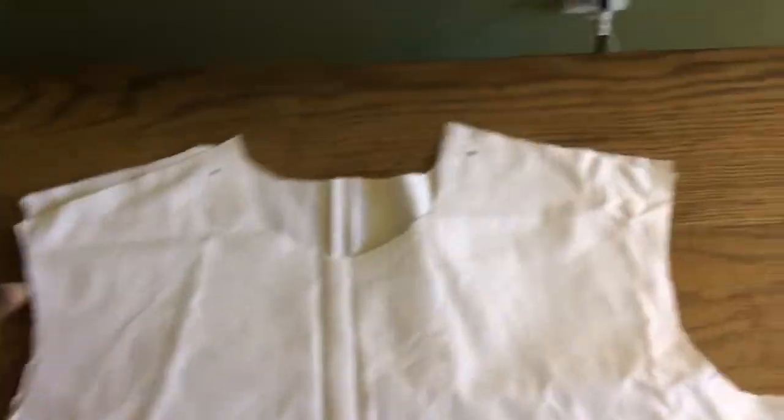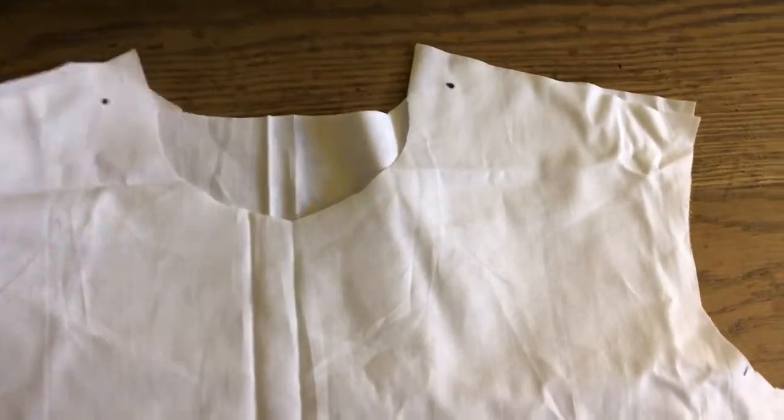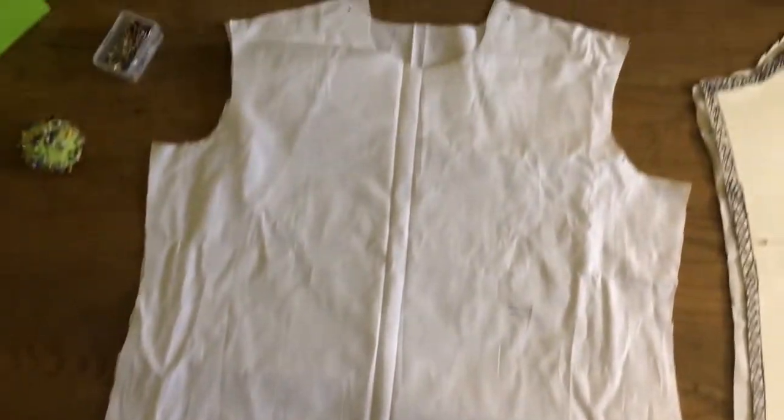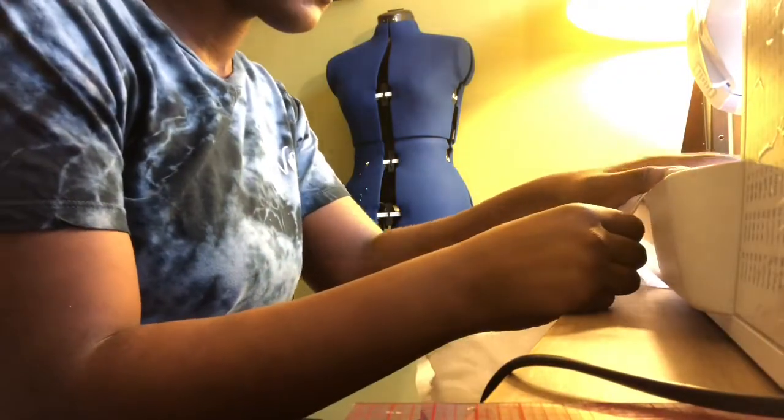I've placed my back piece, now I'm gonna place my front piece on top, right sides together, then I'm gonna sew the shoulder and the side seams together.